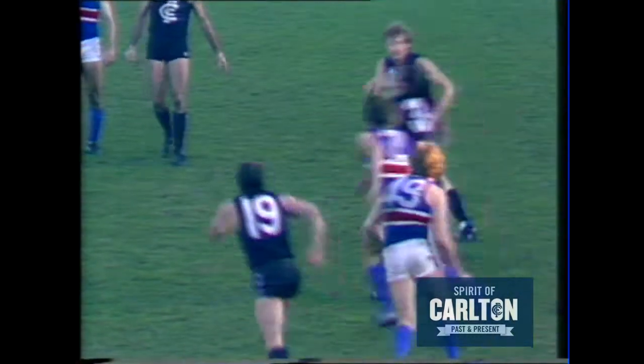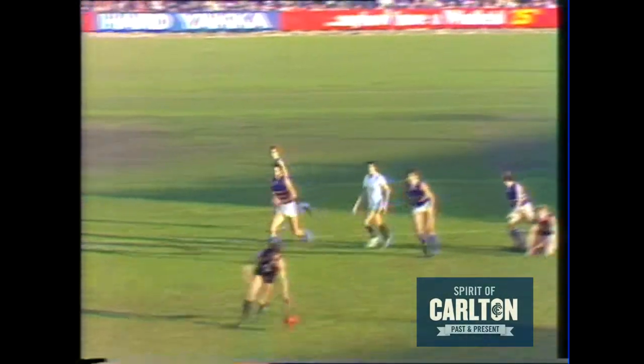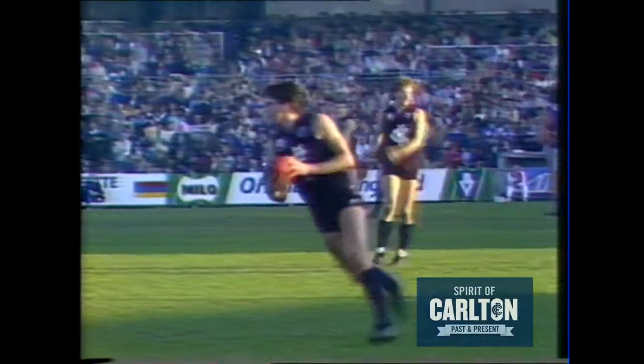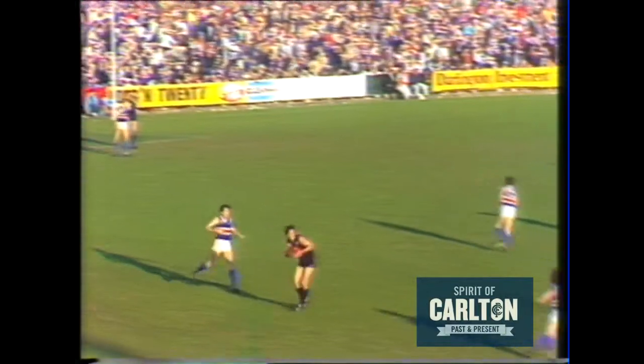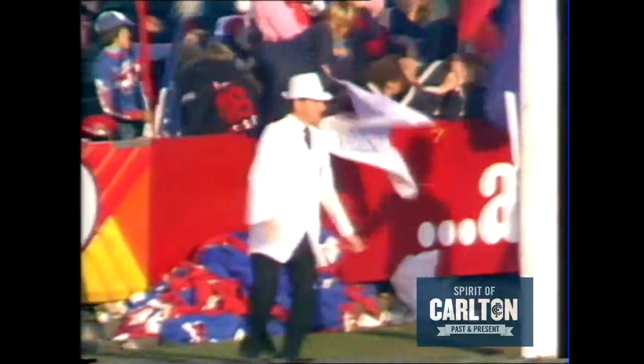No doubt Footscray will be hoping it's a short time on. Fitzpatrick wins a mighty thump back towards the middle. Buckley solidly met but fairly. Carlton in possession — kick forward, Rowan Burke sets up the handball from Ditchburn to Buckley who goes for goal — puts on another one.